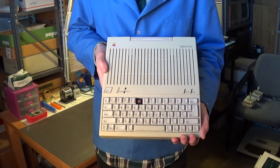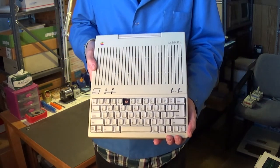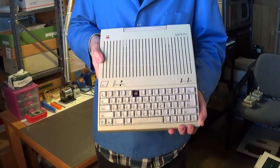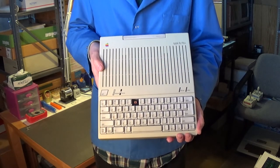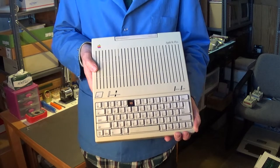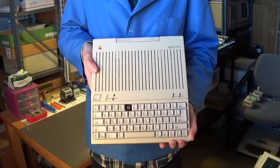I really want to get this refurbished so I can start using it. The nice thing about the Apple IIc Plus is that a lot of the software that runs on the Apple IIGS will also run on this computer. This happens to be the fastest Apple II computer — it defaults at 4 MHz, but you can decrease the speed to 1 MHz for older Apple software to make it more compatible.